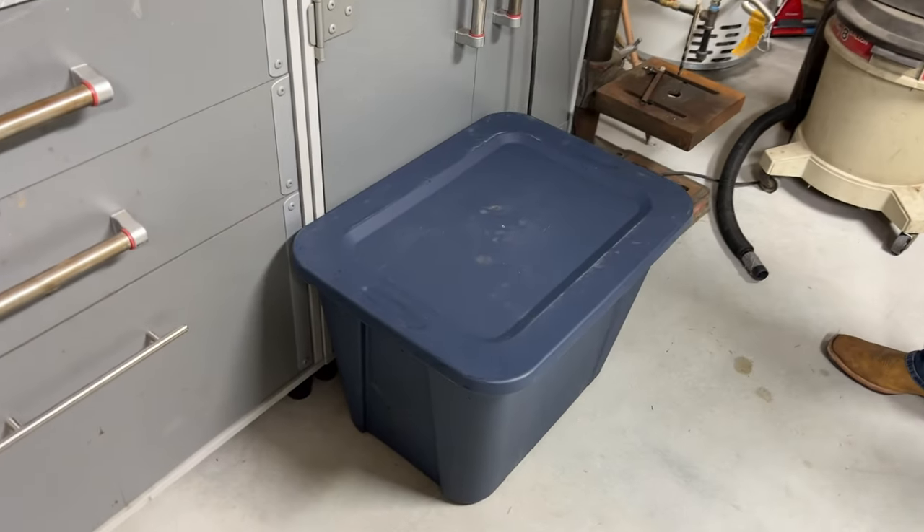Now that your worm bin is done, be sure to keep it in the shade if it's outdoors. A plastic tote like that in the sun can get really, really hot — I've actually accidentally cooked a bunch of worms that way. You might want to bring it in during the winter if you live in a cold region because the bin can actually freeze solid. I learned that the hard way. So now I just bring my worm bins into the garage through the winter and bring them back out in the spring — they slow down in production in the winter anyway, so I put them in the garage, don't feed them very much, and they do just fine.